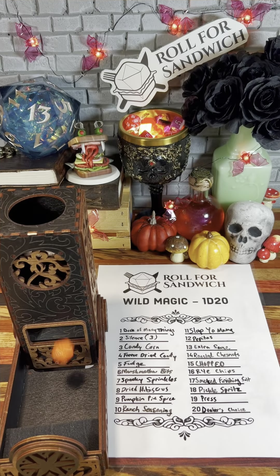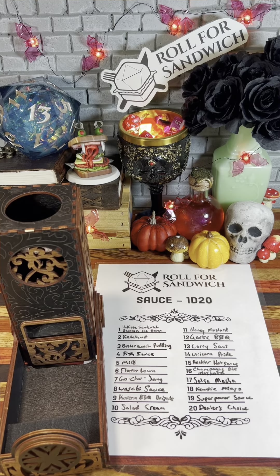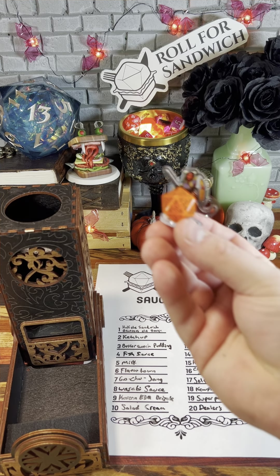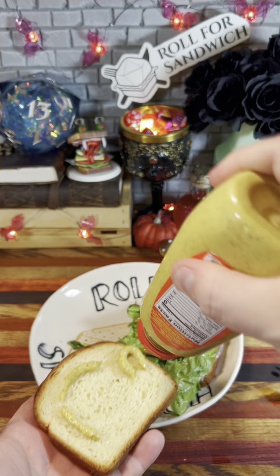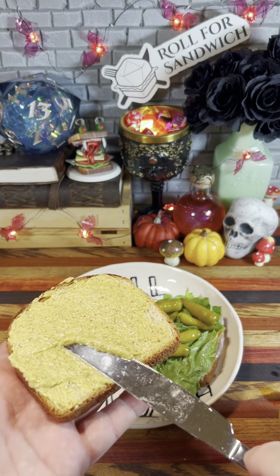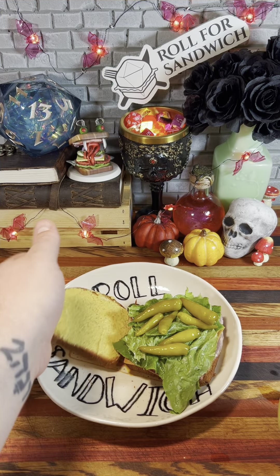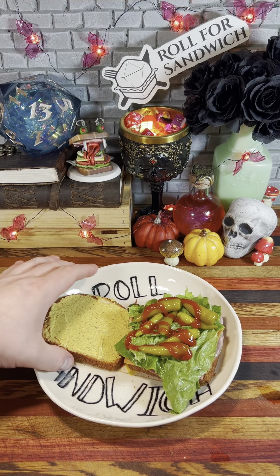Let's get wild with the wild magic roll. Thirteen — extra sauce. I guess we'll be rolling for two sauces today on this sandwich. Hopefully they go together. Here's our first sauce roll. Nat 20 — I get to pick. I'll wait till we see what our second sauce is and pick accordingly. And last but not least, our d20 sauce roll. Two — ketchup. From a nat 20 all the way down to ketchup. For my nat 20 I'm going to pick this spicy brown mustard. Since I know we're adding some sweet ketchup, I'm going to go the opposite direction with this spicy, vinegary mustard — pull it more in that direction — which will then get balanced out again by the ketchup, and just have a little bit of a tug of war between these two flavors. Here's the ketchup. I'm really on a ketchup streak and I don't like it.